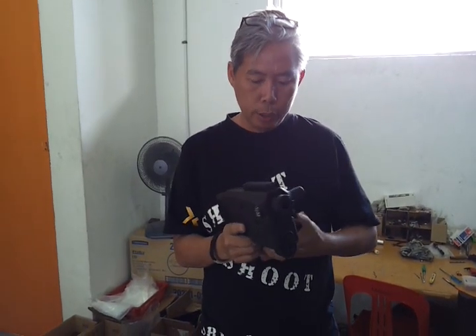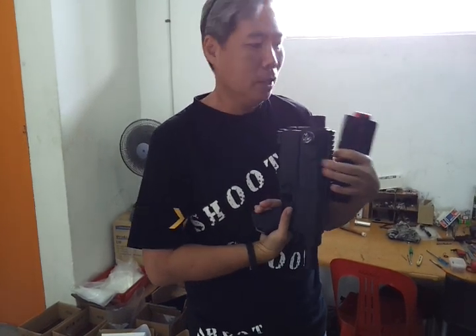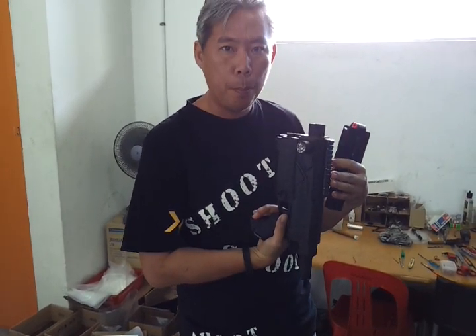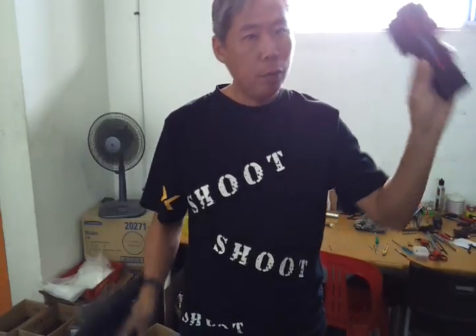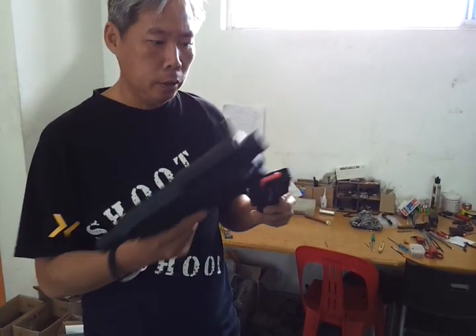Hello, today we are going to try Recon's Rapid Priming Handle to show how fast we can prime and how fast we can fire. The rate of fire, right? Okay, so now we have all the rounds here inside this magazine.